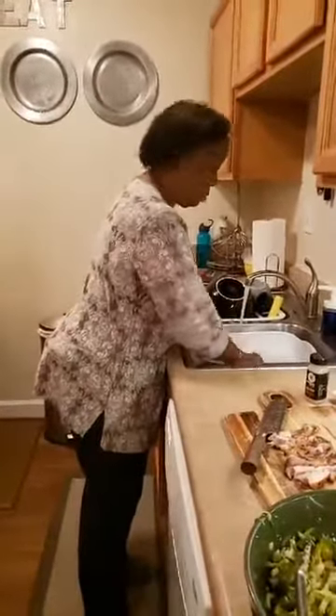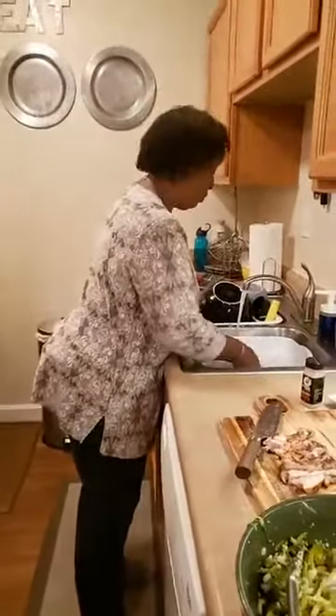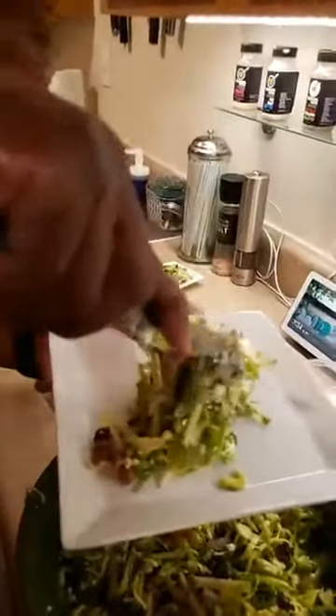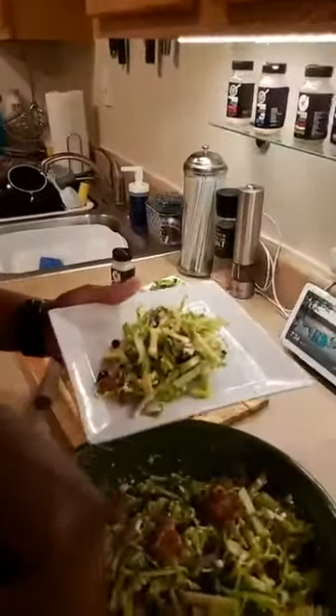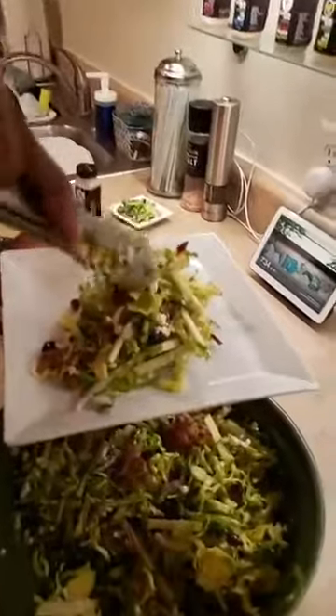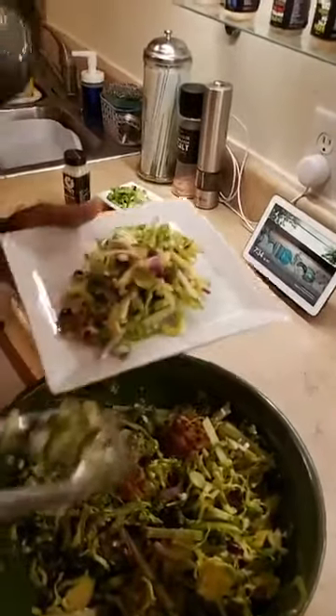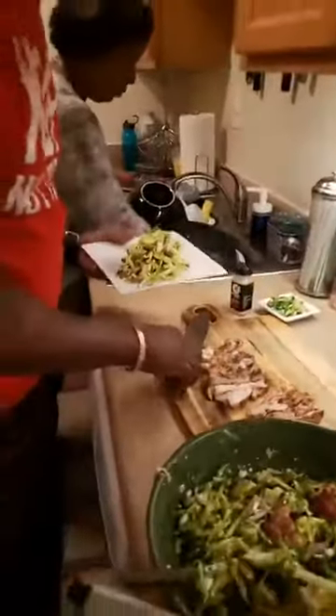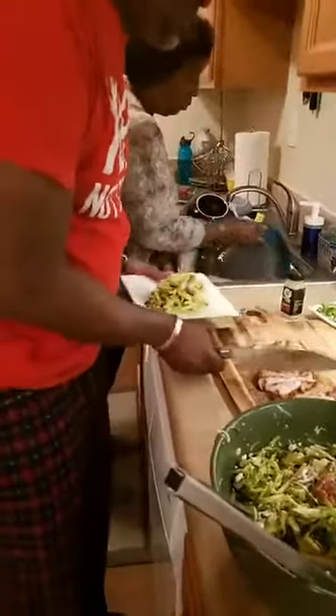Somebody wants to know if the Brussels sprouts are raw in the salad — John Paley, yes they are raw in the salad. This is how you eat healthy — you fill yourself up, you change your diet a little bit. You don't have to be hungry, you don't have to eat boring things. Real simple to do, guys.